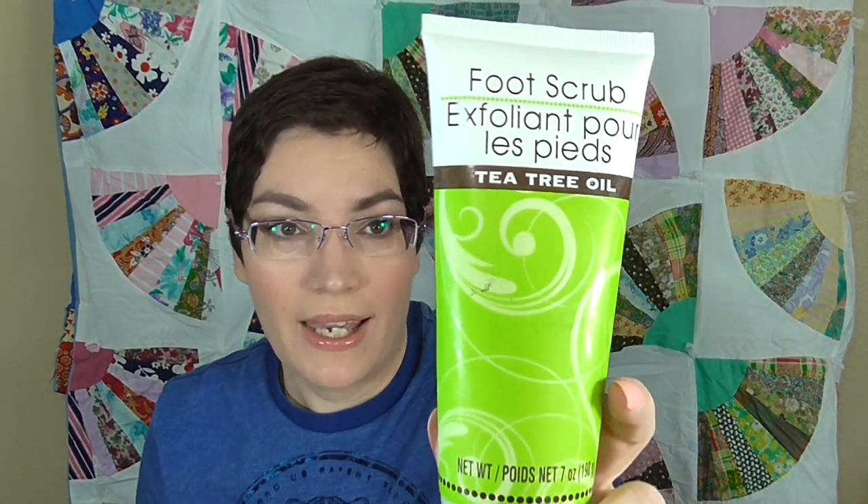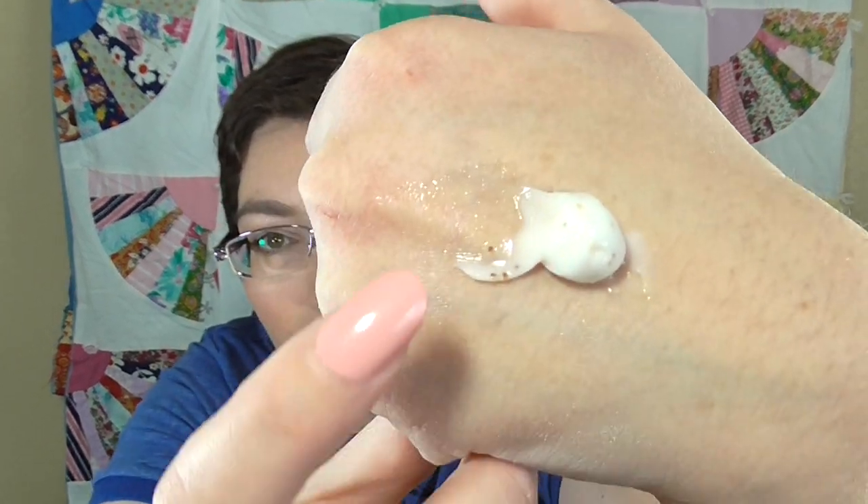The second one is this Tea Tree Oil Foot Scrub, also from the Dollar Tree. It has some natural ingredients — walnut shell as the exfoliant, Tea Tree Oil, and camphor, which gives it an antibacterial effect, great for working with your feet. Unfortunately, the walnut shell scrubbing isn't particularly effective. If you used this, it would really only be for the Tea Tree Oil benefit. The exfoliating part is not very helpful and you'd probably need a separate scrubber for a good effect. So I would definitely skip this one.